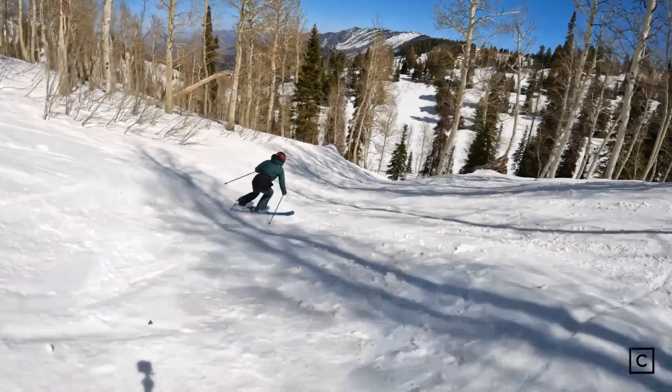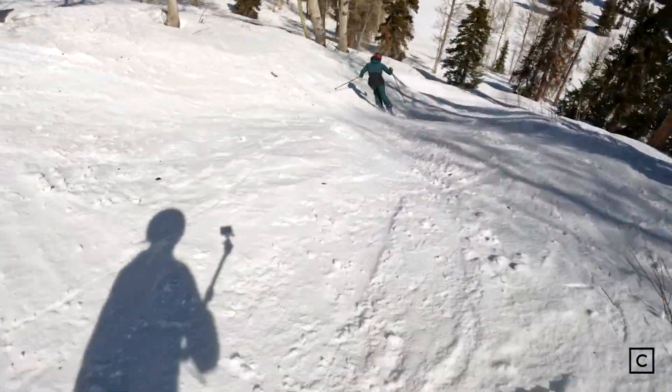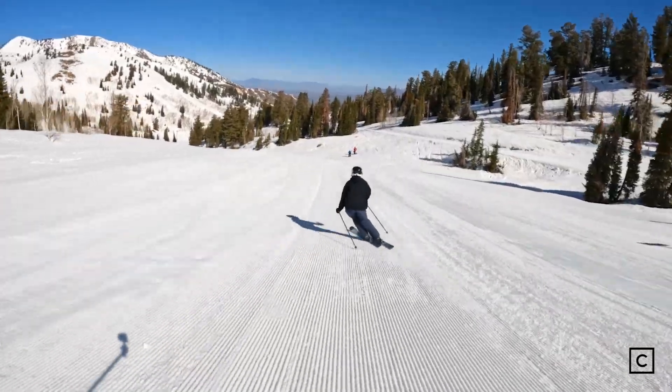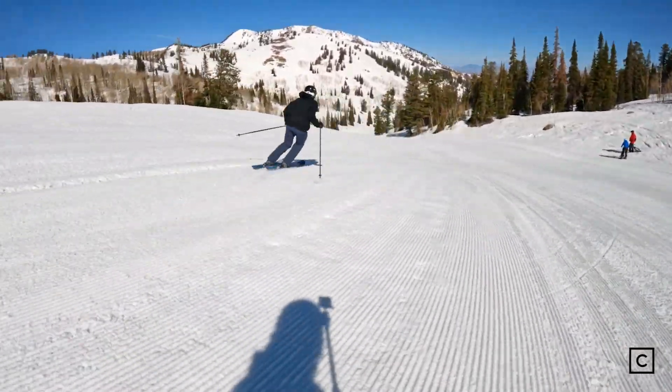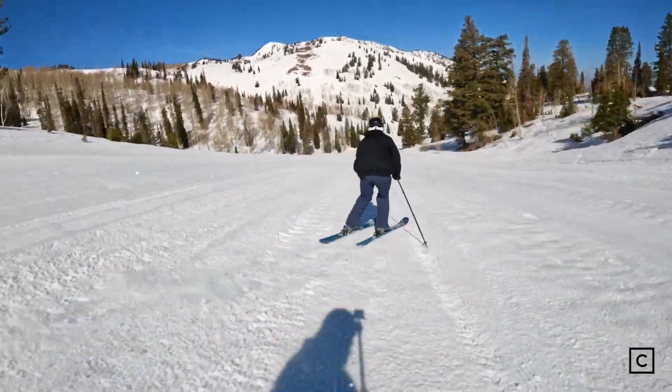I would not recommend these skis to somebody who's either looking for a playful terrain park type ski or maybe a freestyle freeride ski that's going to hold up well in powder. I would recommend these skis to mostly intermediate to advanced riders. Beginners looking to improve could totally handle this — they might be a little bit hard to get used to at first, but it's definitely a ski that could stick with you for the long run.